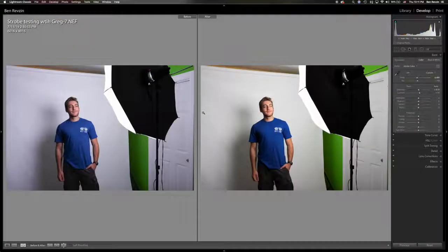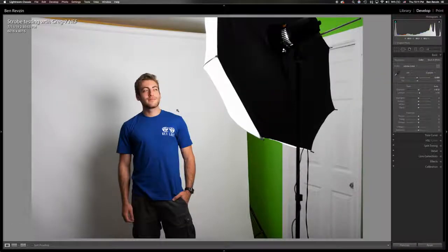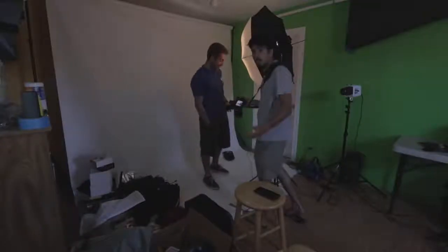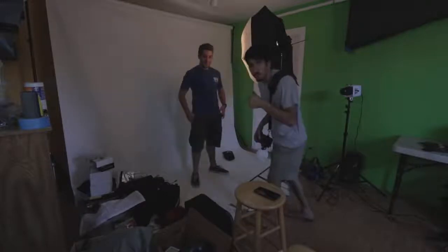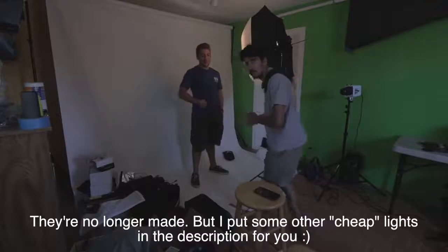With this lighting setup that costs less than $100, we have a very nice studio photo of Greg with just one light, one modifier, one light stand, and one wired sync cable. So the Cowboy Studio light for $60 — definitely would recommend. I'll have a link in the description if they still make these. Now let's move on to the Alien Bee B1600.